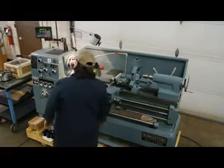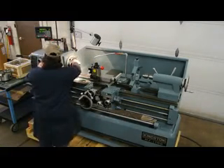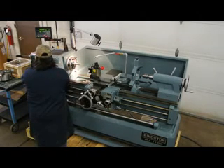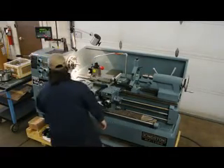This particular machine is sold here in Salt Lake City, Utah to a local customer. We've been on a roll selling these tool room lathes for many, many years. They're built in the same factory in Taiwan for well over 20 plus years.